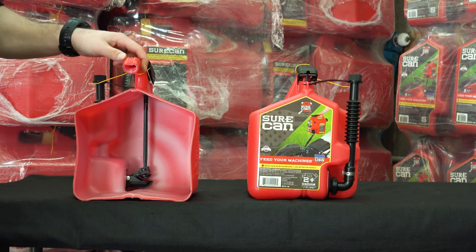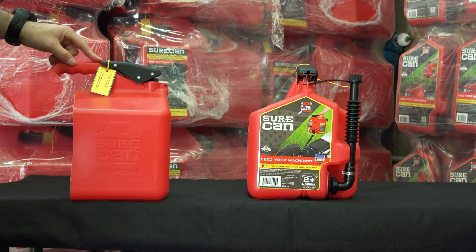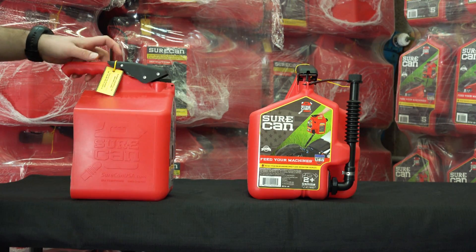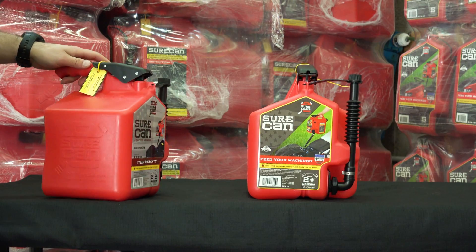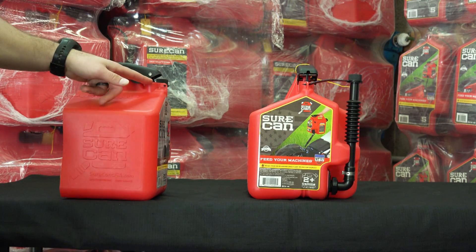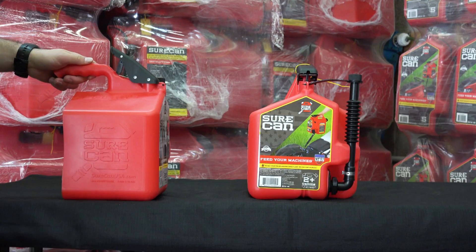If you do not remove the zip tie before filling at the pump, or if you're driving around with it still on after filling, it's going to allow a little bit of fuel to splash out — or if it tips over, it will spill, because the vent is open allowing air to come out. So do yourself a favor and cut that zip tie off.